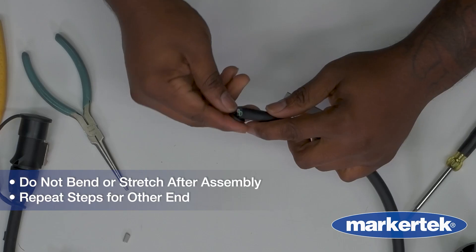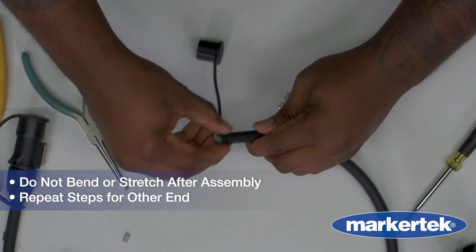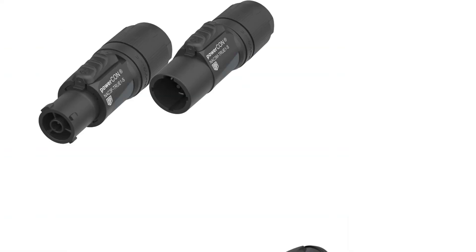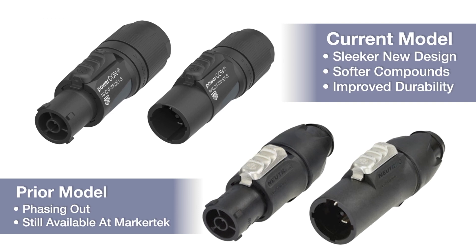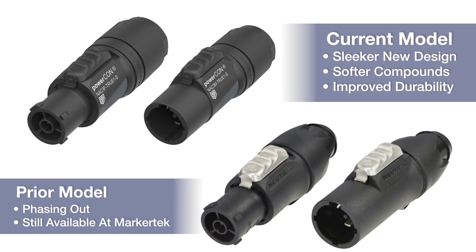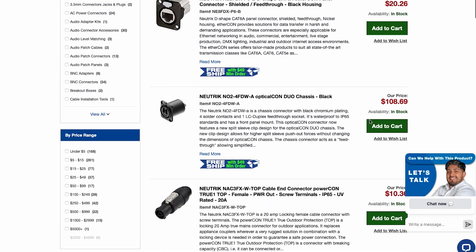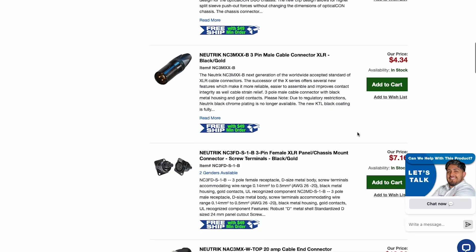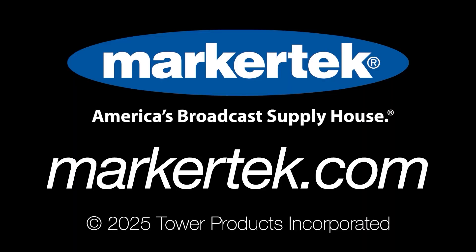Finally, repeat these same steps for the other end of the cable if you are building a full PowerCon to PowerCon assembly. As simple as that! Thanks for watching and checking out the PowerCon TrueOne with us. Neutrik's focus on innovation and durability means their connectors perform reliably in the toughest environments. Head to markertech.com to explore the full lineup of Neutrik products — Markertech, America's broadcast supply house.